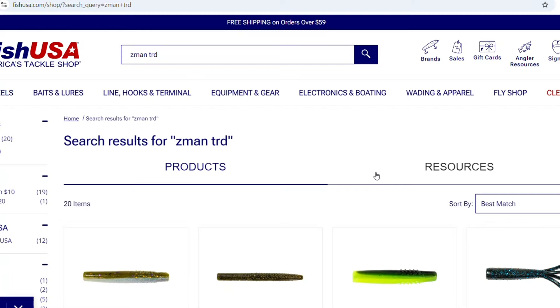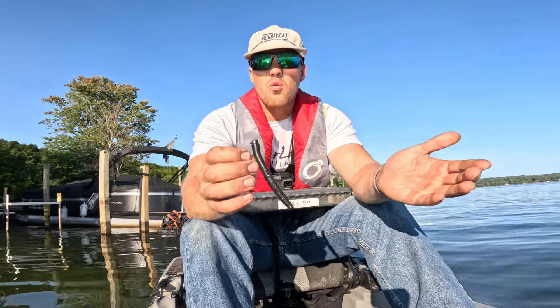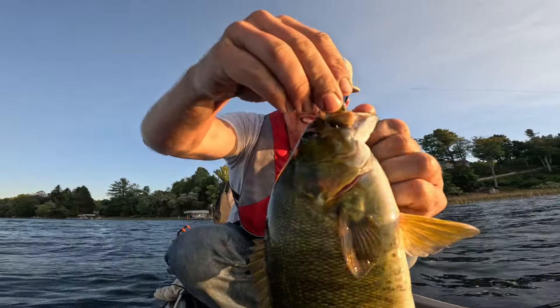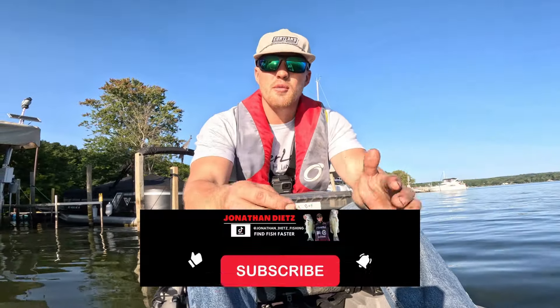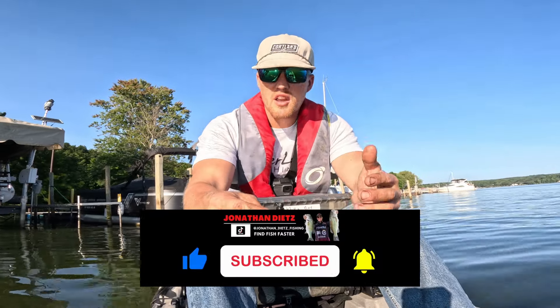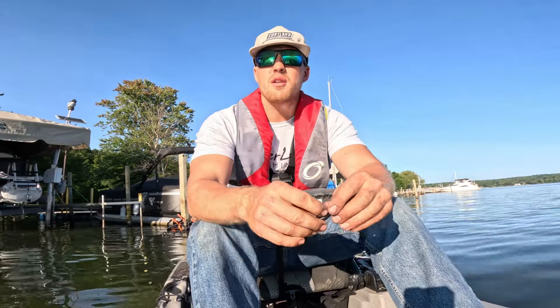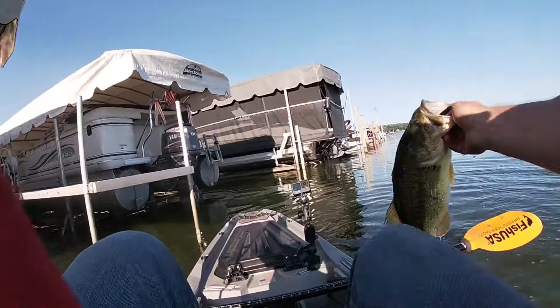Here I have the medium-sized Ned Rig. They also have micro Ned Rigs and regular Ned Rigs, and then they have giant TRDs — which they originally called the TRD. They worked so well with the original small size that they had to come out with all different sizes. I'm showing you this model today because I want you to be exposed to all the different sizes for all the different situations. If you're fishing for bluegill, break out the micro. For smaller bass, micro or original. For bigger largemouth or smallmouth, the medium TRD might be your style.